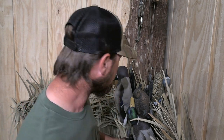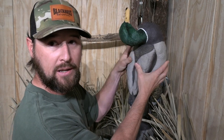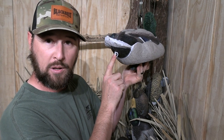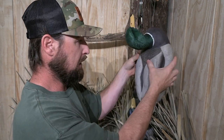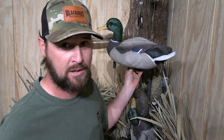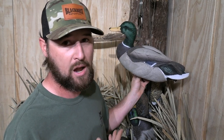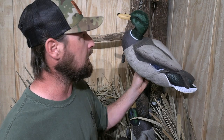I absolutely love these decoys, and I'm going to tell you why. I'm not trying to sell you this decoy — I'm just telling you why I like it. It is extremely soft because it is a packable decoy. You can pull this plug out, collapse it down, put the plug back in, and it will stay collapsed for the most part. It has a flocked head, which you can get on just about any other decoy on the market — it's really not a big deal-breaker to me.